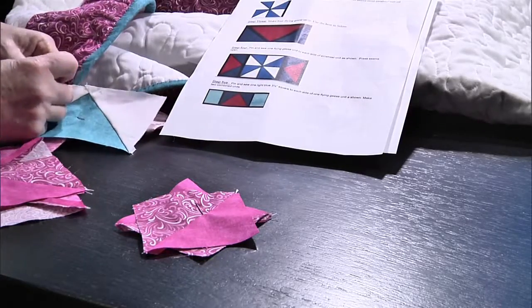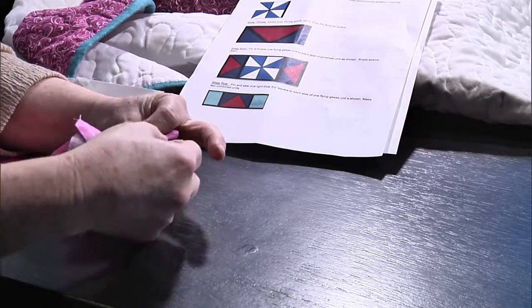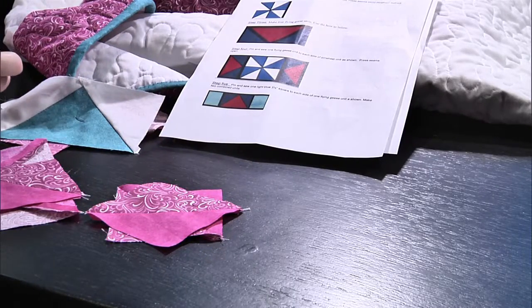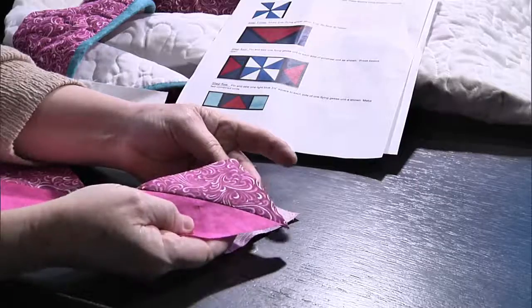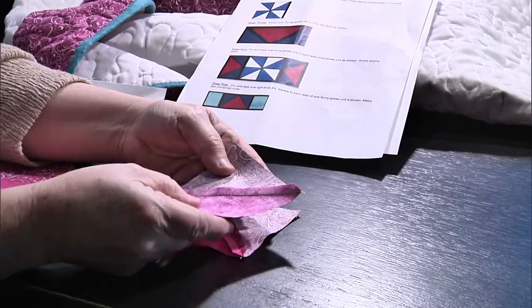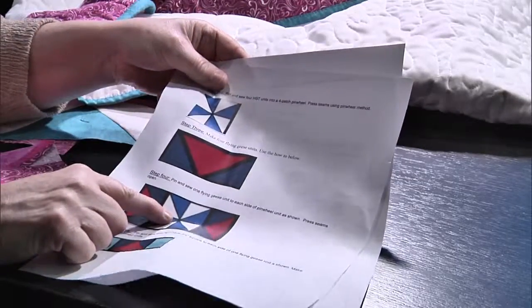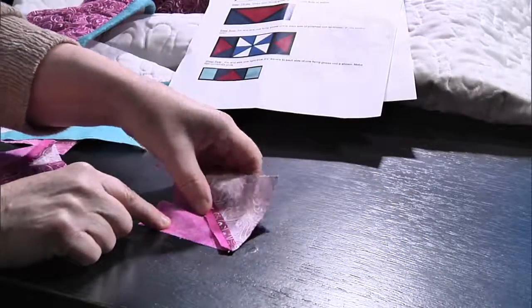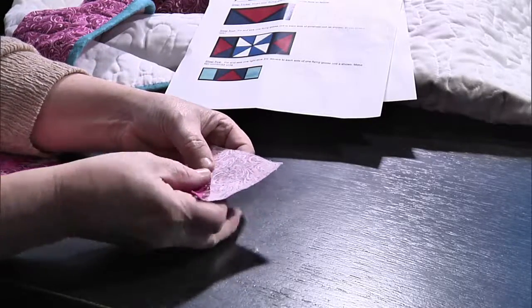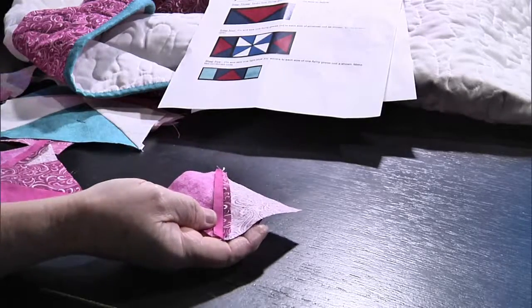How have we been telling you to press on the half-square triangles? To the dark side. But on the pinwheel, it lays better and flatter if you press it open. We've got two half-square triangles — this is the way we normally press, to that one side. But for the pinwheel, it will lay flatter because see how many pieces you have meeting right there? You've got eight right there, and if they're all pressed to the side, they get real bulky.